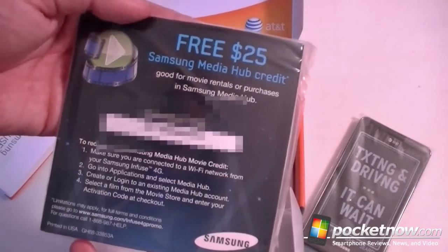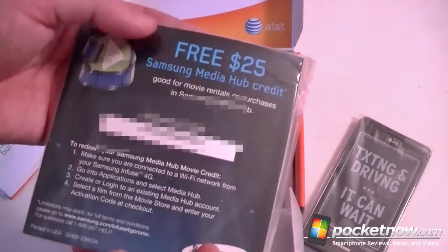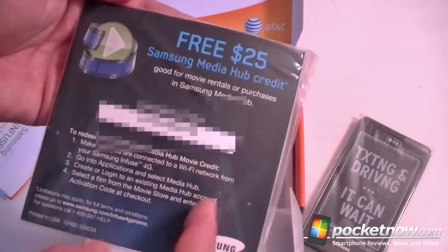Free $25 Samsung Media Hub credit. That's cool — don't copy this code.